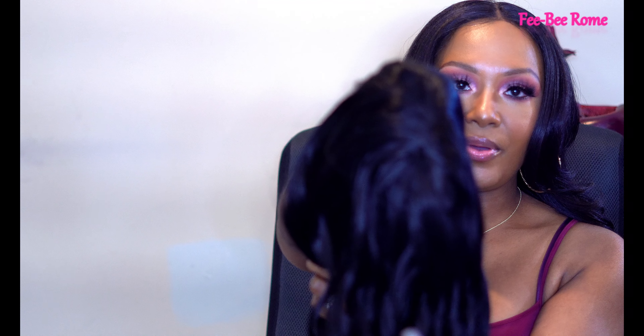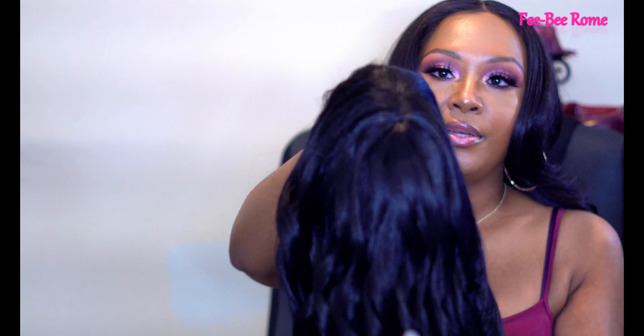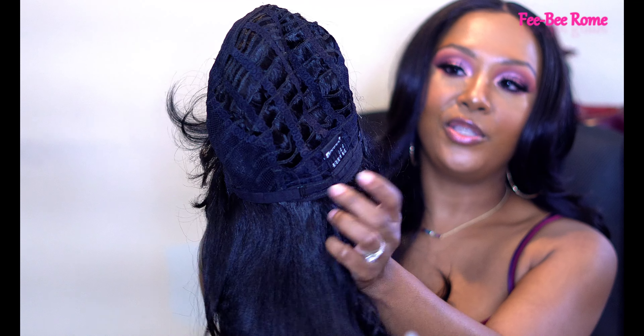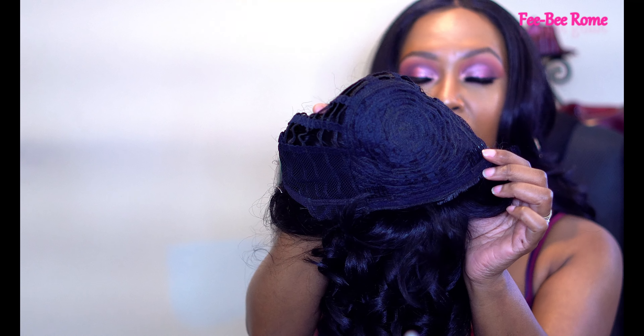This is what the top of the wig looks like. We have a circular closure. We do have that one comb in the back with the two adjustable draw straps and two combs in the front. Let me go ahead and take this one off and put her on — y'all I already know it's gonna be a plop and go like I like, and like y'all like too.